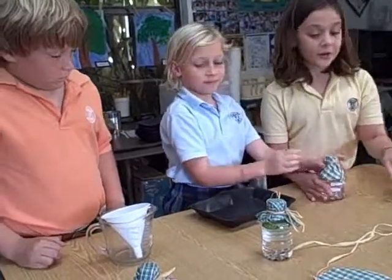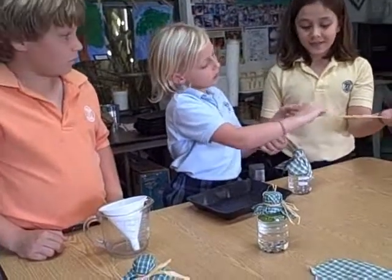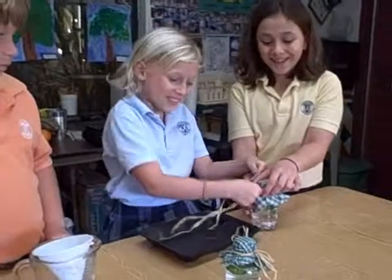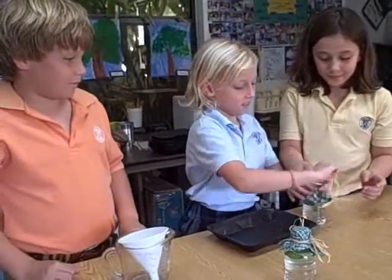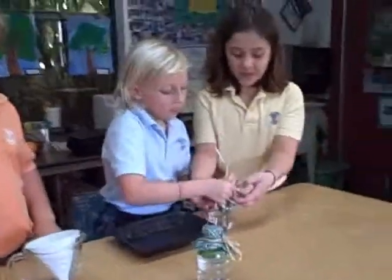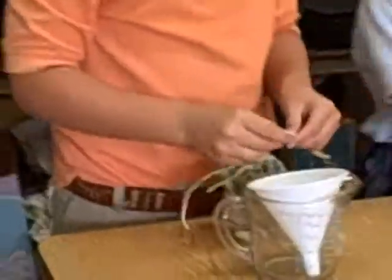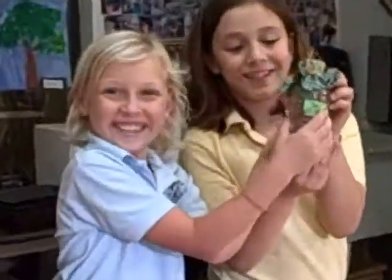And, for decoration, tie some wrap — we don't know what it's called — tie it around. Please, have a grownup help. Well, this is what it looks like after it's done. Isn't it best? Thank you.